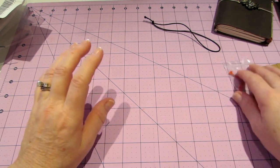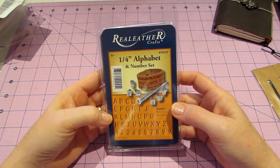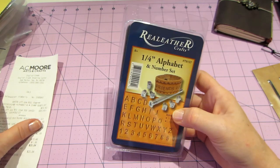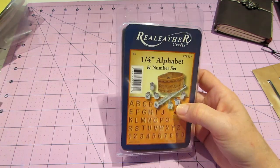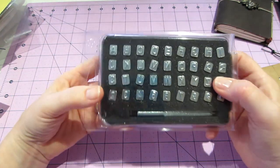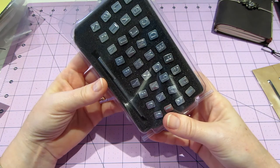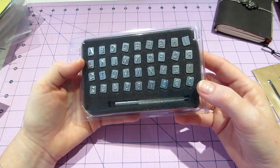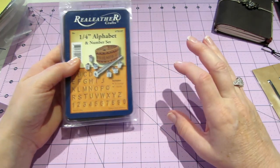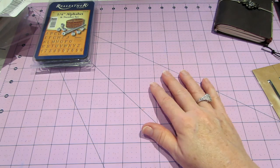AC Moore had a 55% off coupon today. I went and got some coffee at Wawa and decided to stop by Michael's. I got this set of quarter-inch letter and number stamps for 55% off - regularly $29.99, I paid $13.50. I thought that was awesome. The best way to use those big coupons is to get something expensive. I'm definitely going to play with these stamps.